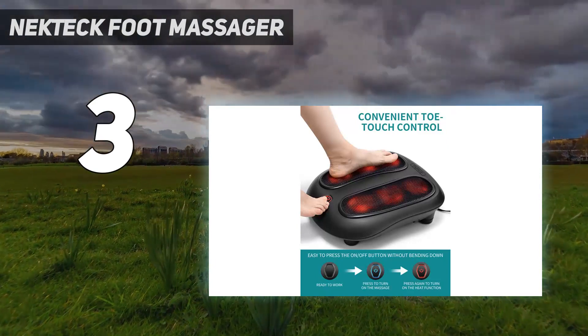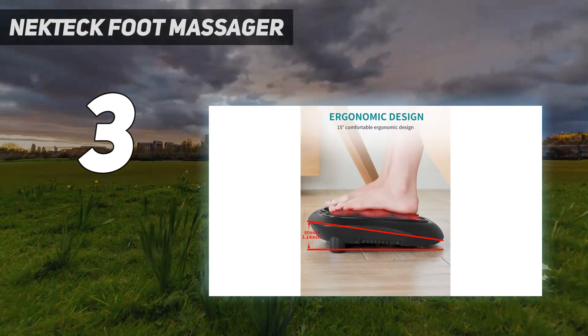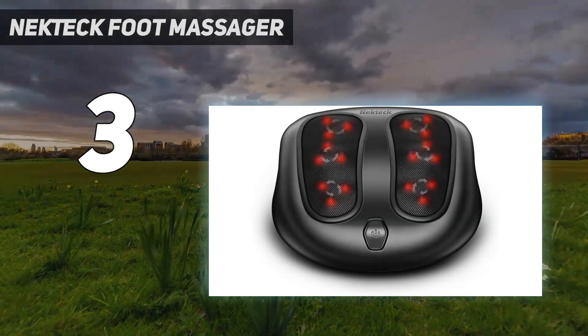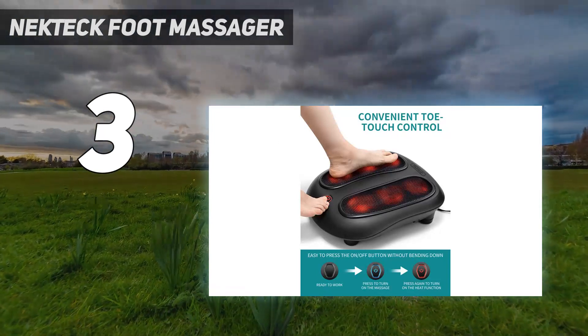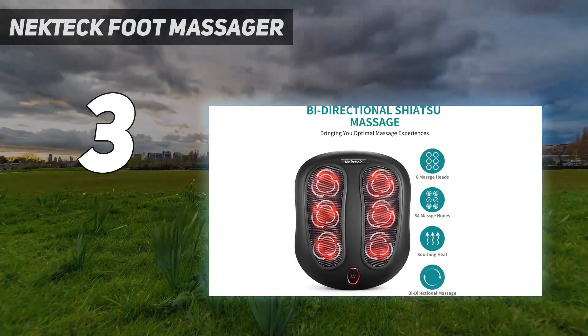Because of the open design, the machine doesn't hug your entire foot, which means you need to deliver a bit of counter pressure to get a more thorough massage. It also won't target the sides or tops of your feet like other models that apply pressure on multiple sides.